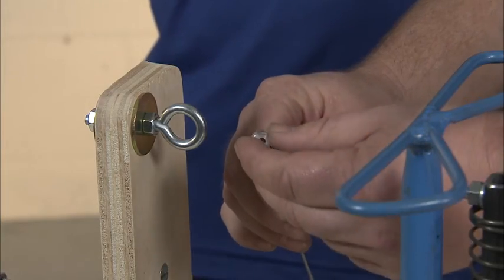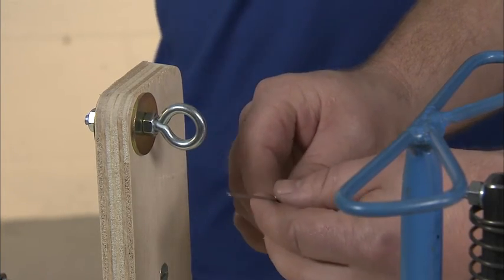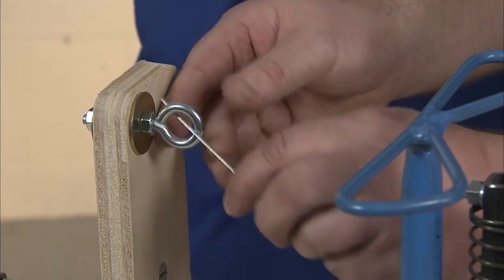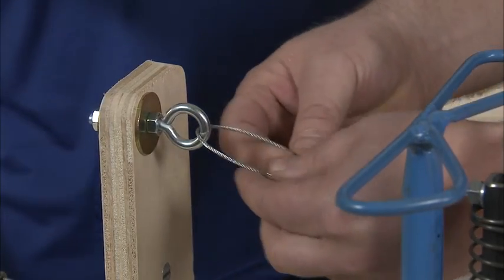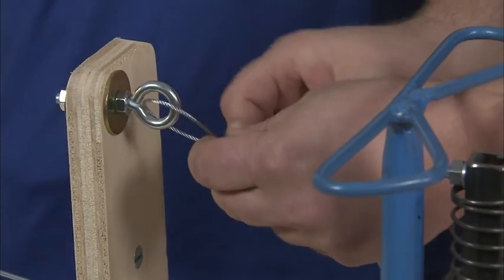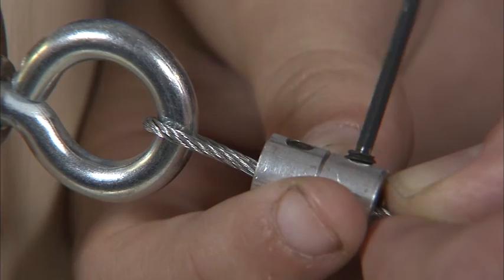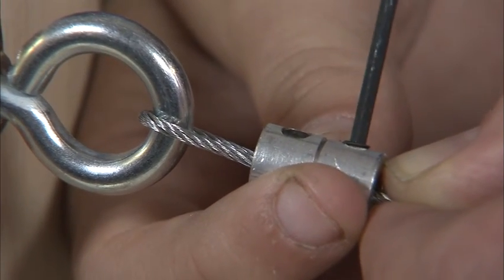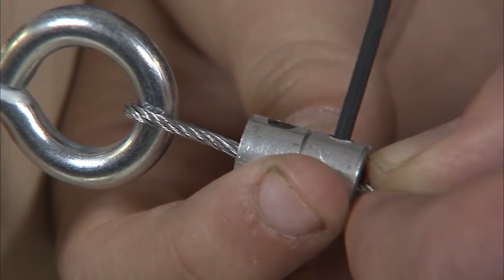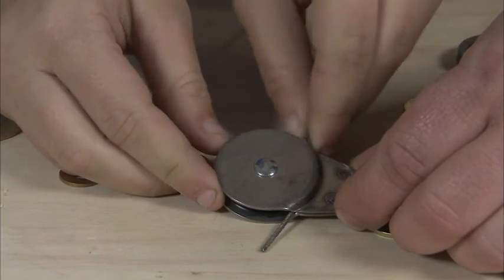The final brake sub-assembly is the cable. Start by sliding two cable clamps on one end of the brake cable. Then thread the end of the brake cable about six inches through the pedal eye bolt to create a loop around the eye bolt. Thread the cable back through the two cable clamps and tighten them with a 5/64 Allen wrench. Then thread the other end of the brake cable through the awning pulley, then through the cable pulley at the brake steering mount.